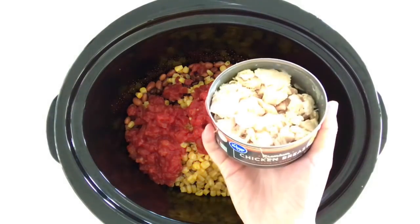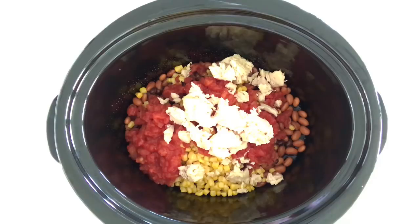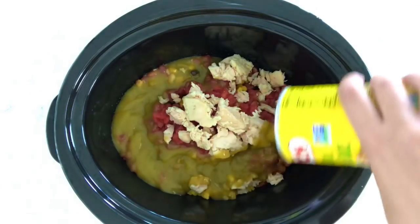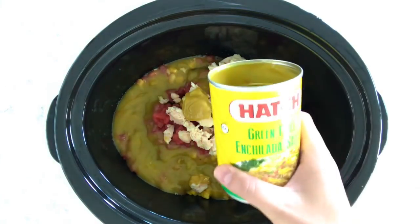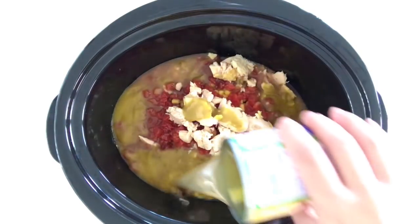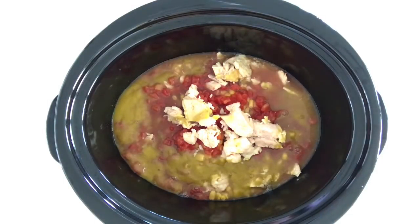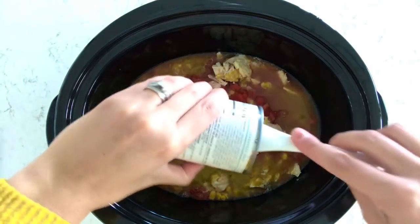Next I'm adding a 12 and a half ounce can of chicken breast that has been drained and a 10 ounce can of green enchilada sauce. Next I'm adding a 14 ounce can of chicken broth followed by a 10.75 ounce can of cream of chicken soup.